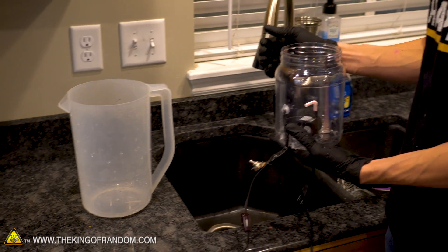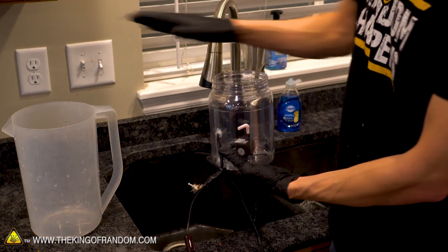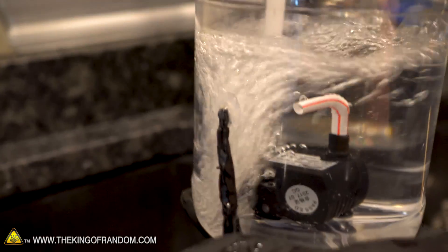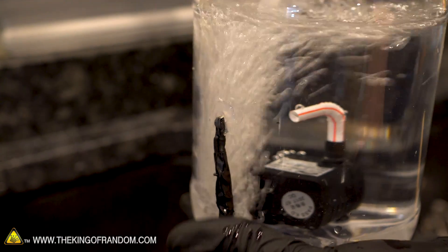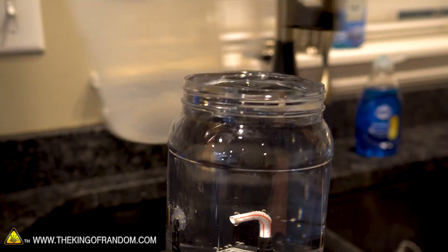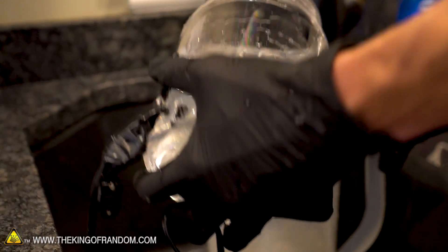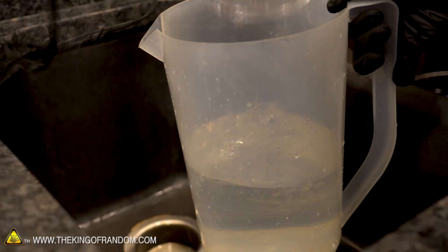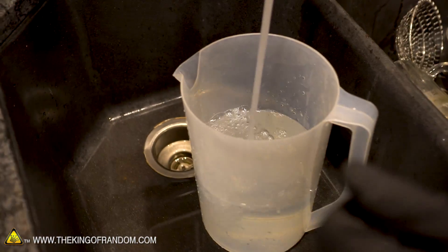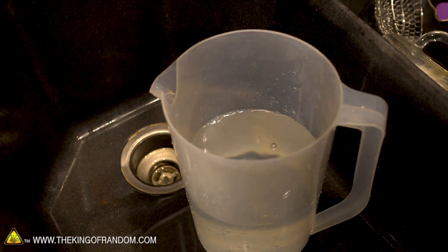We don't want to mix our glow-in-the-dark fluid inside the lamp container itself — I'll show you why in a minute. We're going to use a separate, larger container to mix it up in, then transfer it once we're ready. To make sure we have the right amount, let's fill our container all the way up, pour it into this container, and then add a little bit more to the pitcher. This also works as a test to see how well our two holes filled with hot glue are holding up. Now let's take our bottle of glow-in-the-dark acrylic paint and pour about half of it into the water, then stir it up until it's all dissolved.